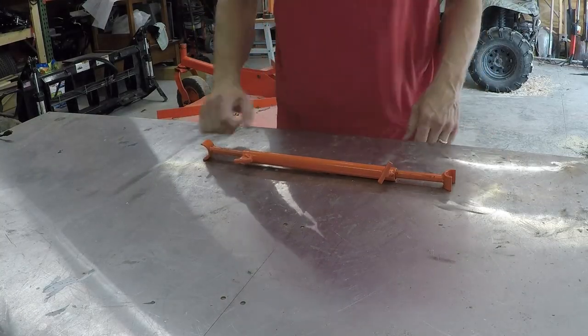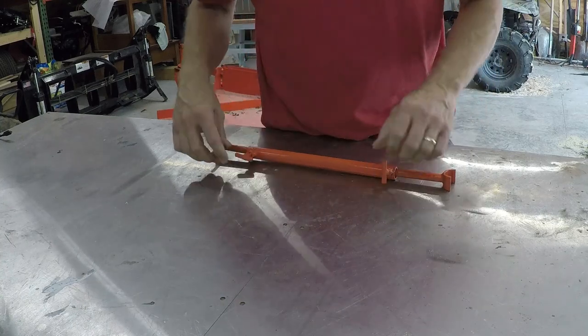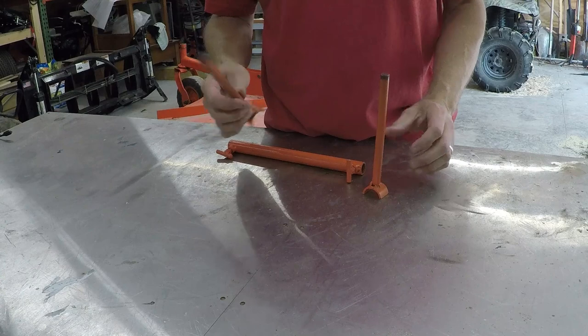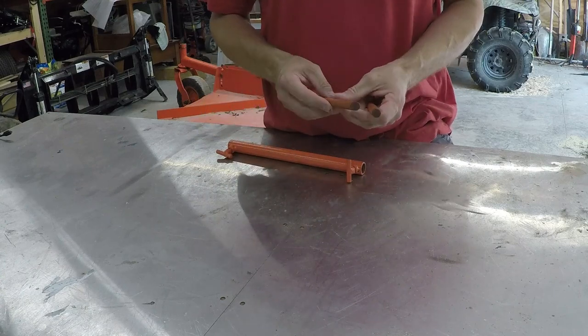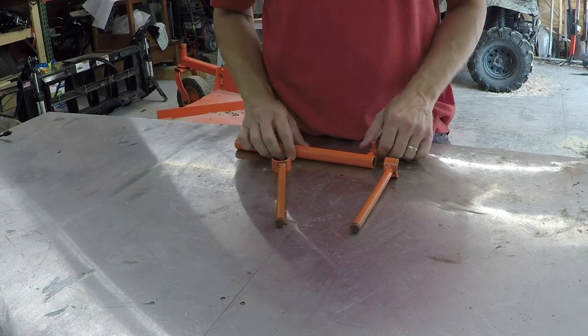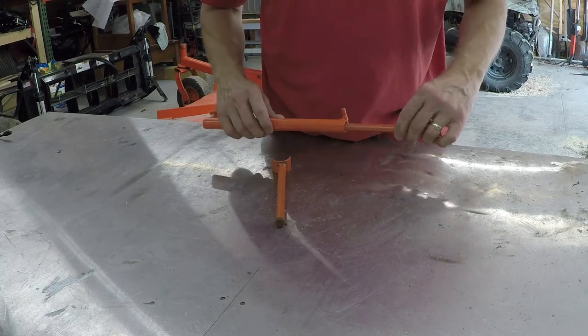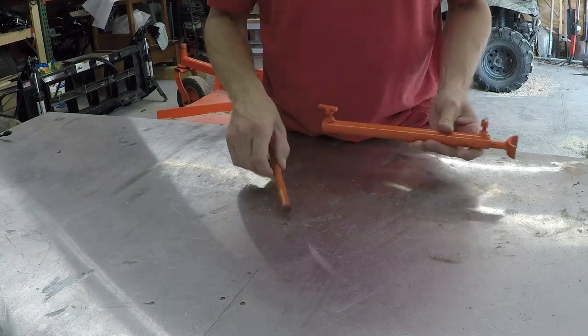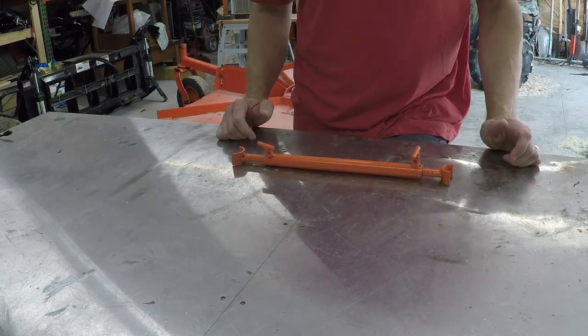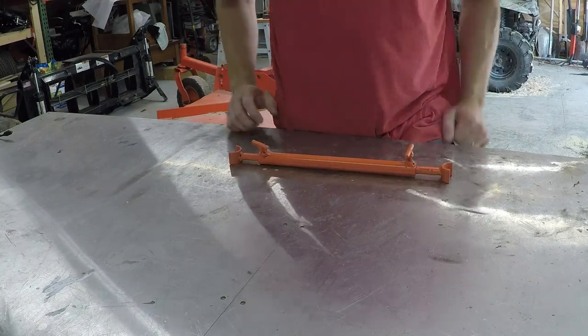All right guys, so there's the final product. Threw a coat of orange paint on it just because that's what I had — I wanted some bright paint on it in case it gets dropped, which I'm sure will happen. That way it'll be easy to find back; it'll show up good in the grass. I'm going to go ahead and throw it on the tractor here and give it a test. I already used it once, but I'll just show you how well it works.